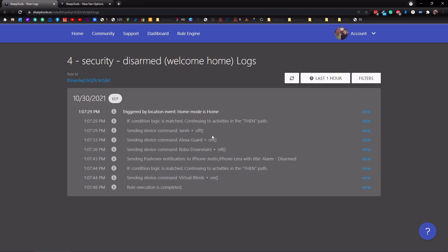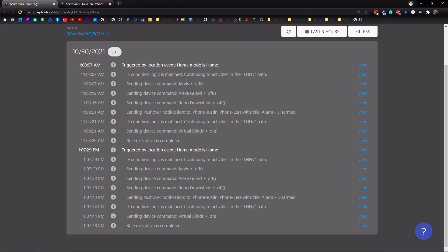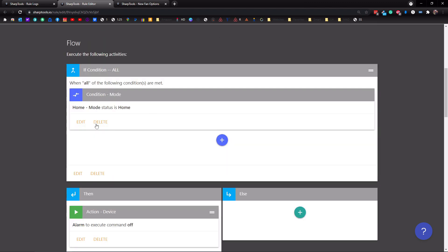Tap on view logs and it's going to show you what's going on. Let's change this to the last three hours or so. You can see this was triggered at 1:07 and 29 seconds, and at 11:03 and seven seconds. So this is the rule I have set up — basically when we come home, it's going to disarm the alarm and do a bunch of other things. I have it set so when the mode changes to home, if any of us come home, our mode changes to home.